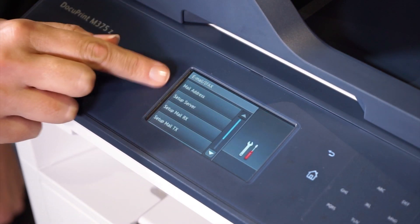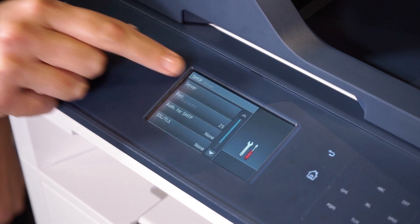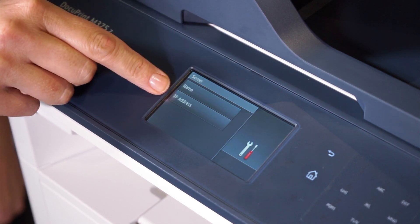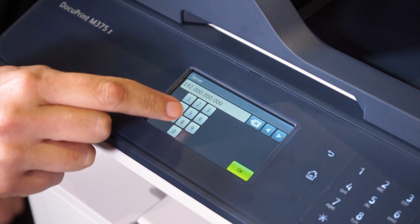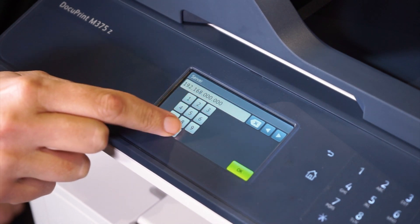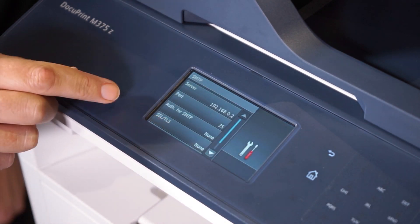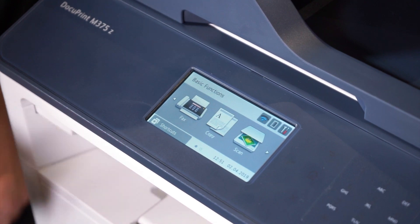Touch server setup, SMTP, and then server. Then select name or IP address. In this example we'll select IP address. Enter the IP address — in this example we'll use 192.168.0.2 — then touch ok. Now touch home to return to the home screen.